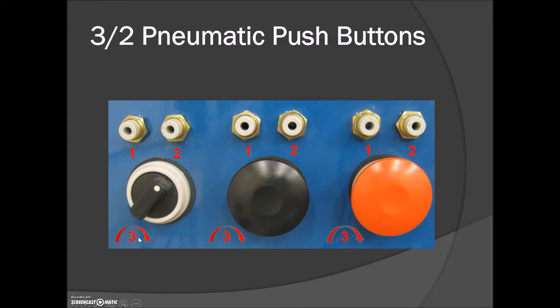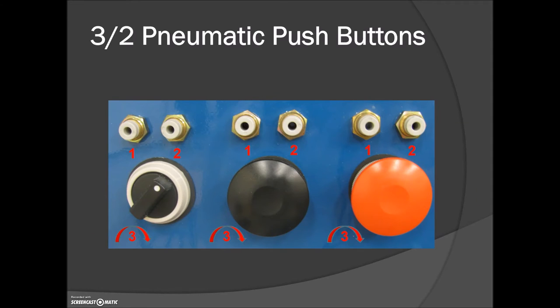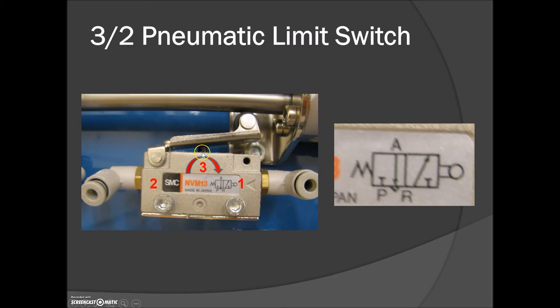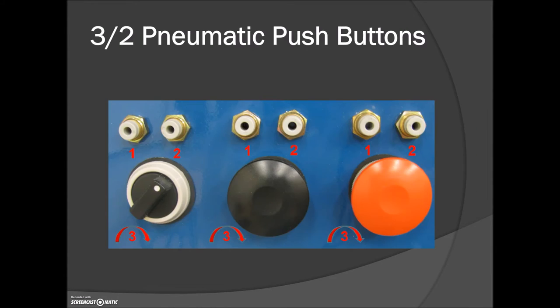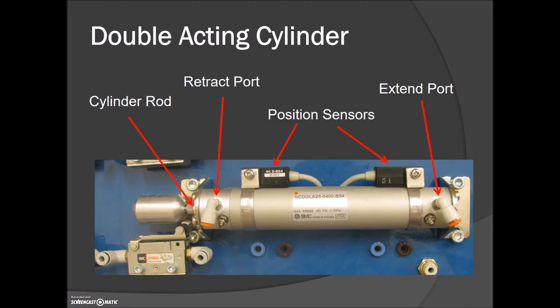Your supply goes into port number one and comes out of port number two. If any of these components are bleeding air, just reverse your tubing because you've got air bleeding from two to the integral exhaust at port number three. On the back of all those components it's the exact same valve — the push button and selector switch connect into this part here, but the valving is exactly the same: a 3/2 meaning two positions and three ports — one, two, and the integral exhaust. The limit switch on the end of the cylinder has the same direction-of-flow arrow, with input at port one and output at port two.